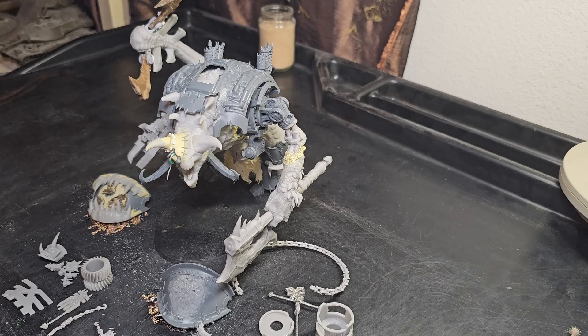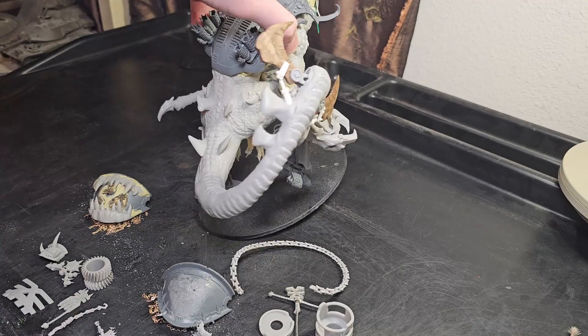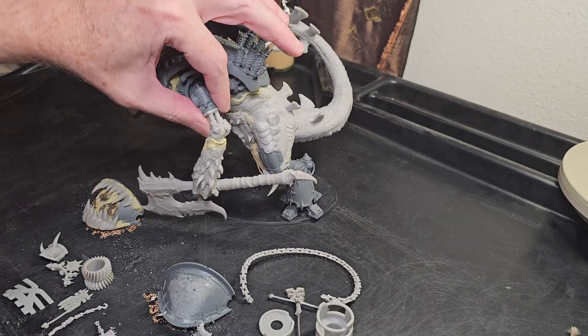The last time, in the last episode, I told you that the next time you see this, we will have things built and the armor on — which is true. The carapace is glued on, 100% in position. Let's turn that around and show you. The exhaust is in, everything is on.